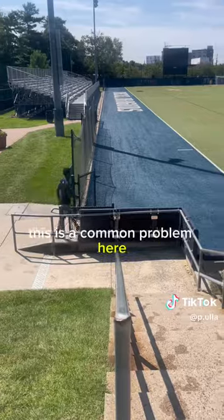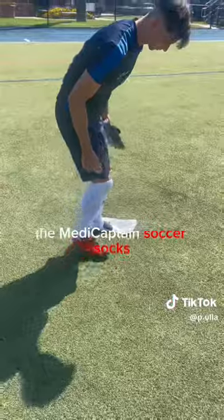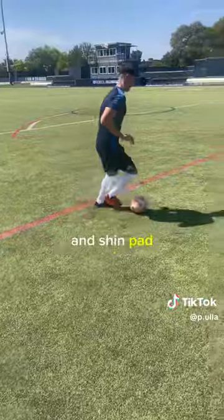As D1 footballers, this is a common problem. My teammate Steven and I will be taking a look at the MetaCaptain Soccer Socks, both the light and the ultimate versions. The ultimate version is an all-in-one grip sock and shin pad.